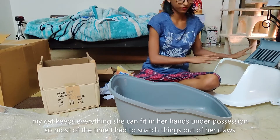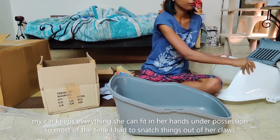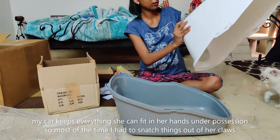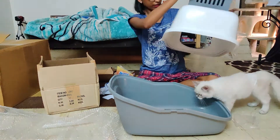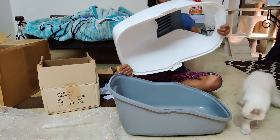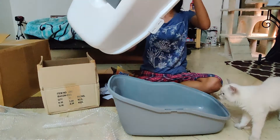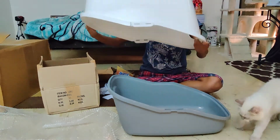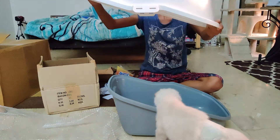It fits perfectly. Now I know I am not doing anything wrong. I'll just check for the quality just in case. The plastic is good. It is large enough for a cat. Since my cat is a kitten, it is a good size.